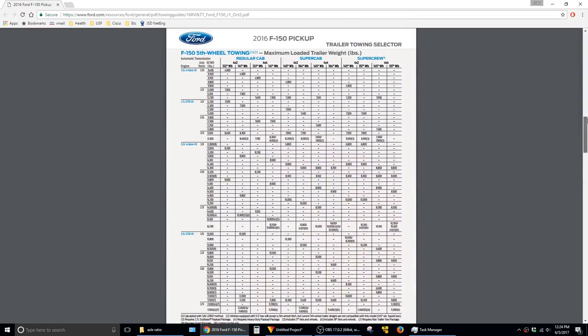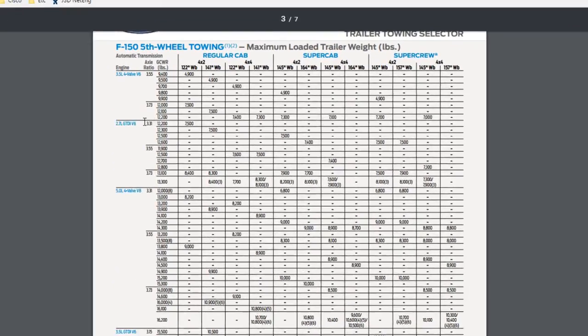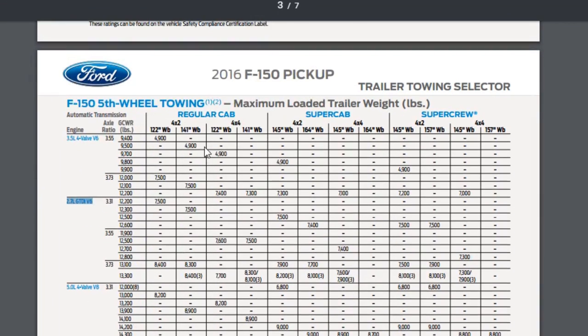So then I can scroll up to this chart. My pickup has the 2.7 liter, SuperCrew body style, 4x2. So if I follow that over, I can see that my towing limit is 7,500 pounds.